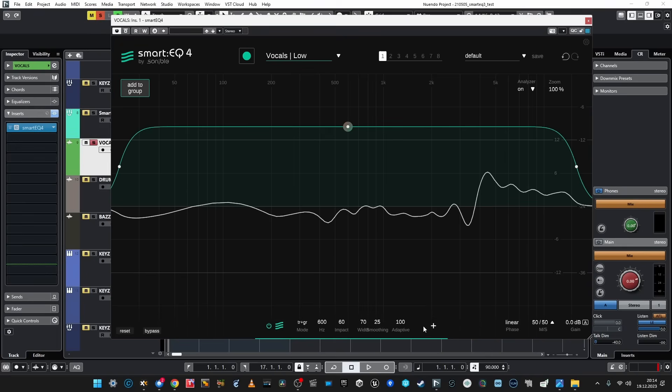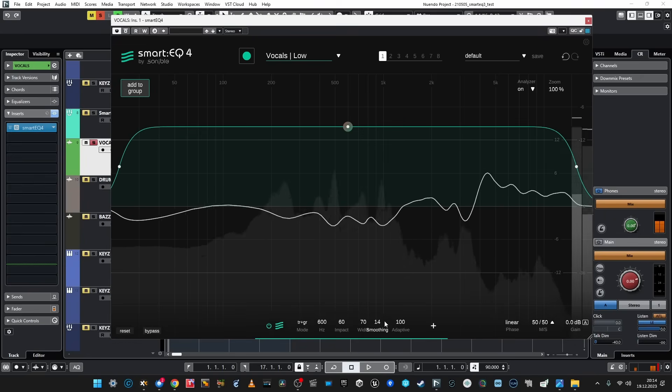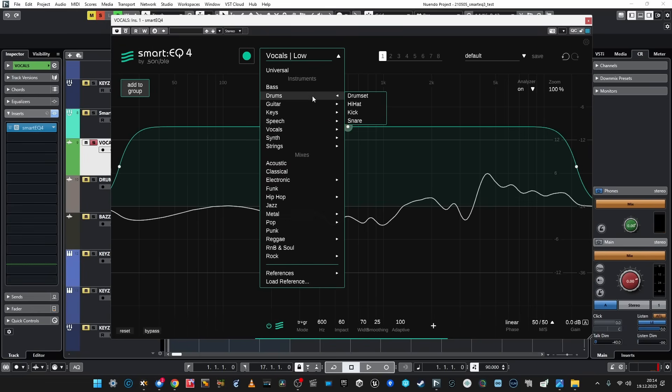Okay, so 'Adaptive' is what has been called 'Dynamic' before, I think. Adaptive is better because dynamic mixing is more of a manual process. And smoothing — oh, smoothing! Cool for mastering purposes. Also, what I noticed is that we have way more profiles — instrument profiles, speech, synth, strings, and mixes. So it can work as kind of a mastering EQ, especially with this smoothing thing, which is cool.